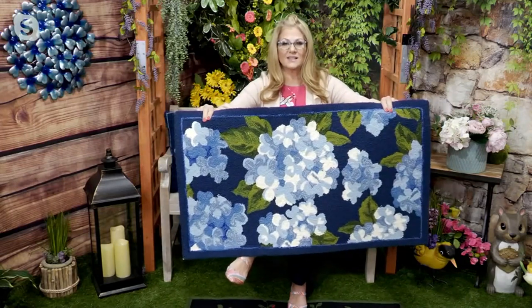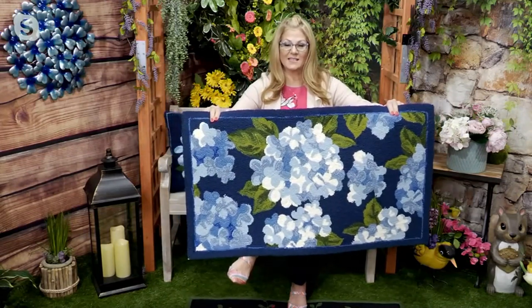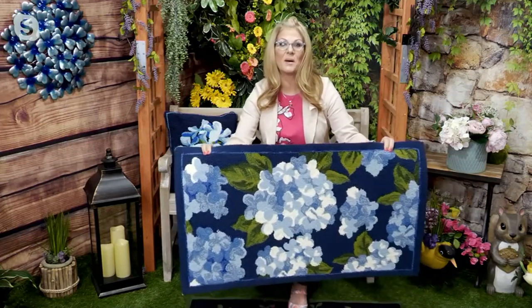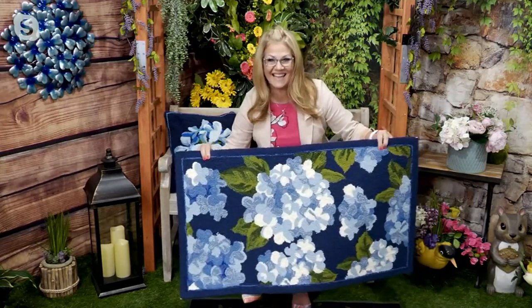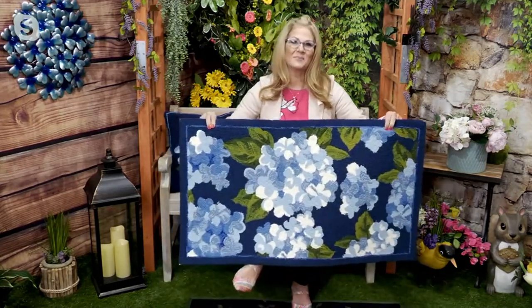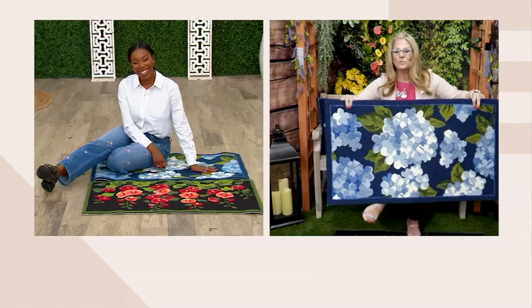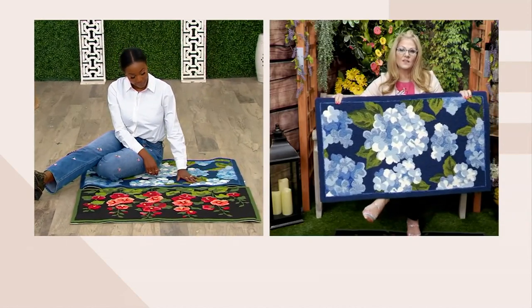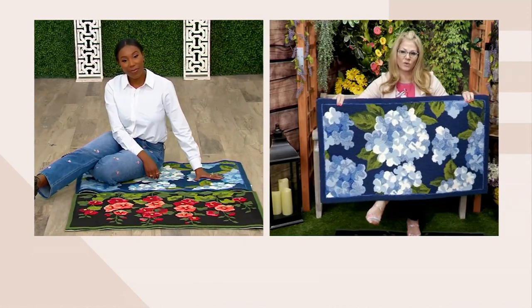Look how gorgeous that blue hydrangea is. And I know we happen to have a blue hydrangea pillow still out there somewhere — you might find that on .com. These are beautifully done, and it really speaks to the quality, and that's what Plow and Hearth is known for. They're known for their indoor-outdoor decor.